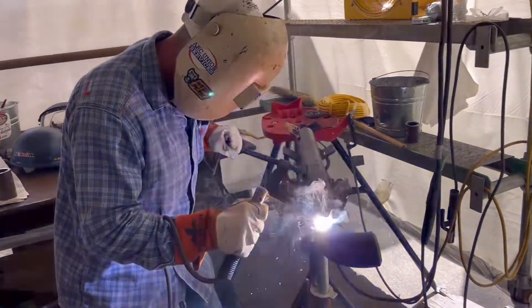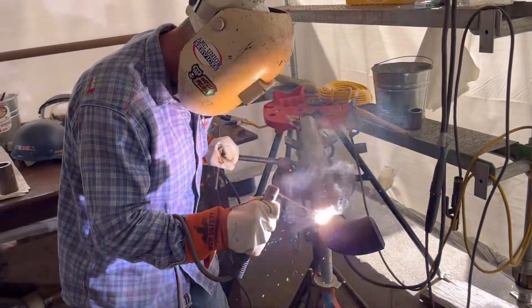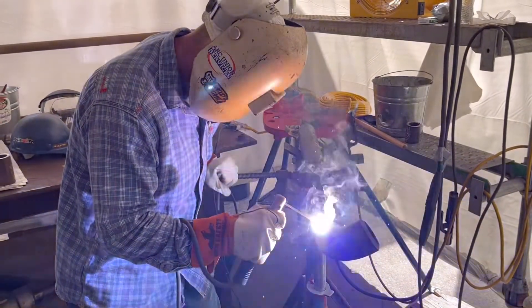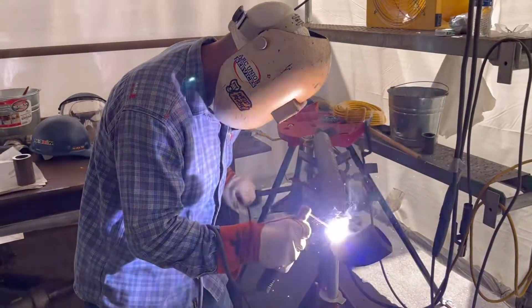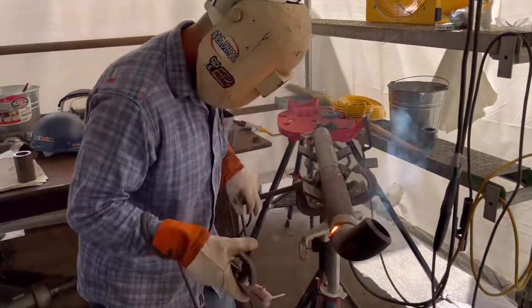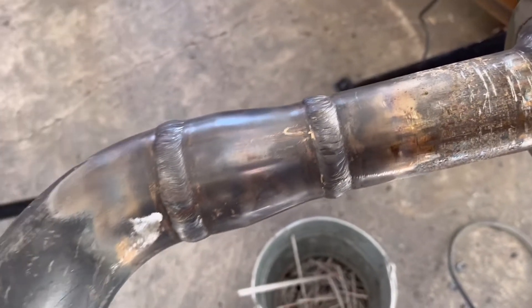Look at him just crawling along — this guy's got it made. Gravy train. Then you end up with something like this. Thanks for watching, guys.